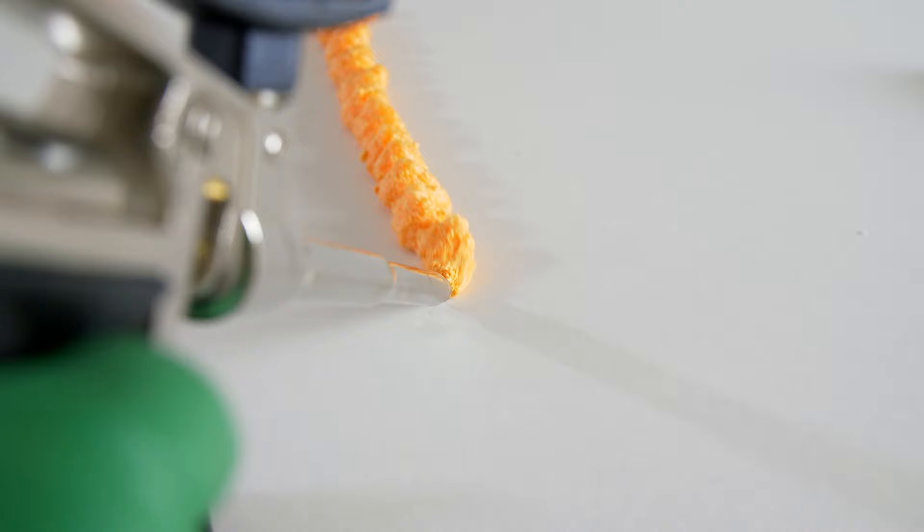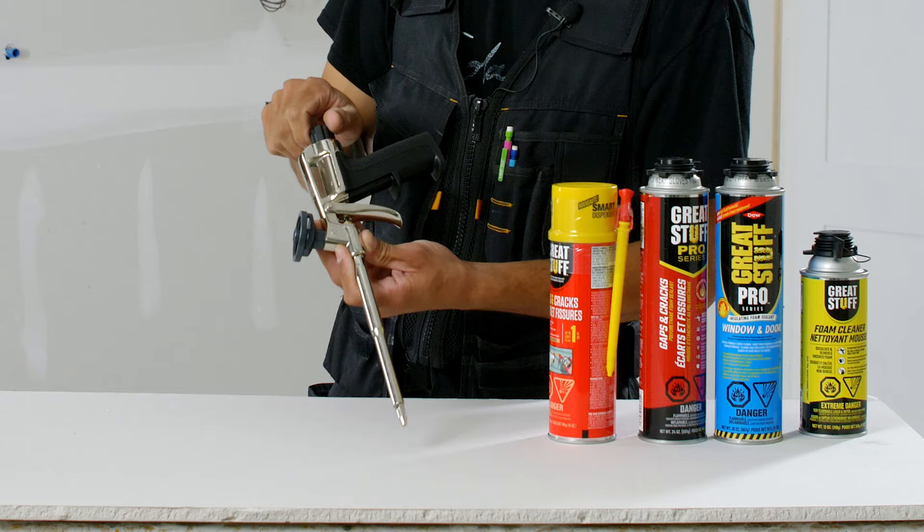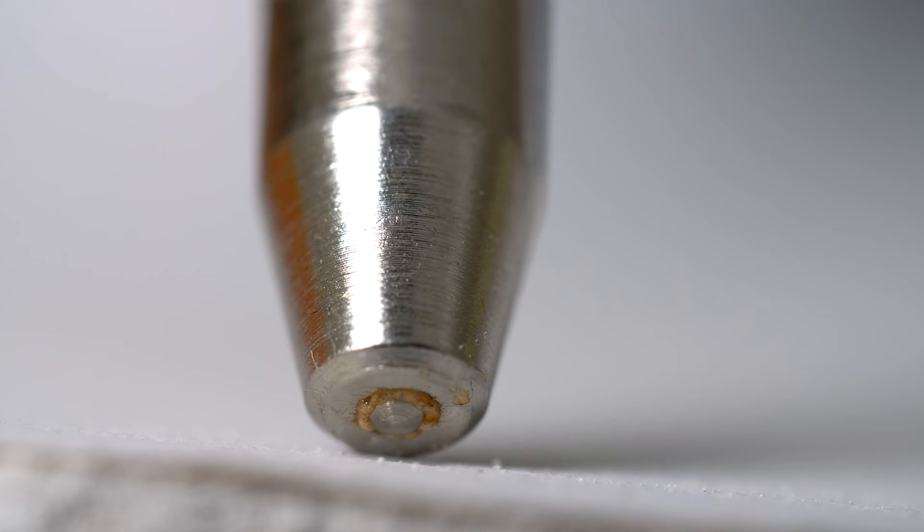On the back of the gun there's a dial that adjusts the trigger throw. By turning that dial clockwise, you lock out the trigger. Then you can adjust by turning it counterclockwise how much you want that trigger to throw. When you pull the trigger, it's actually moving the needle at the tip and that starts the flow of foam.